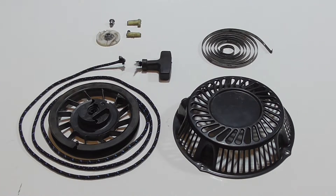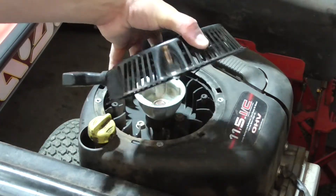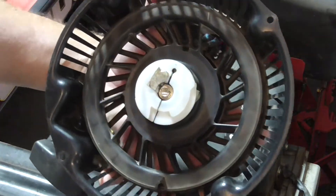Today we're going to look at the various parts of a recoil starter. This starter comes from a Briggs & Stratton 11.5 horsepower riding lawn mower.